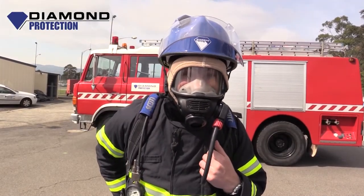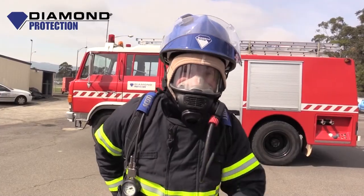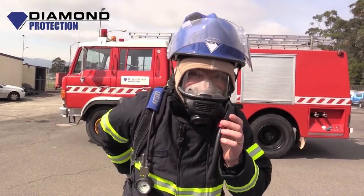Thanks for listening to the video. My name is Brian. Make sure you subscribe to Dime Protection. Thanks for your time. Bye.